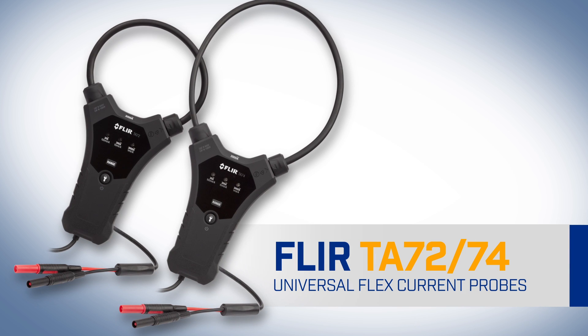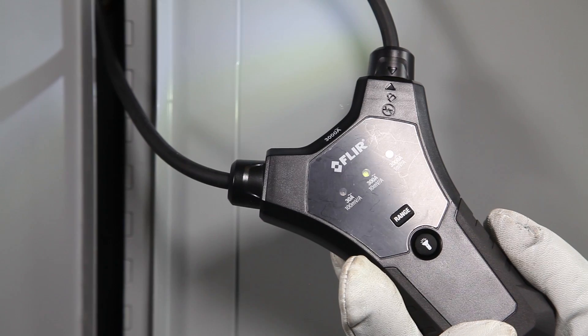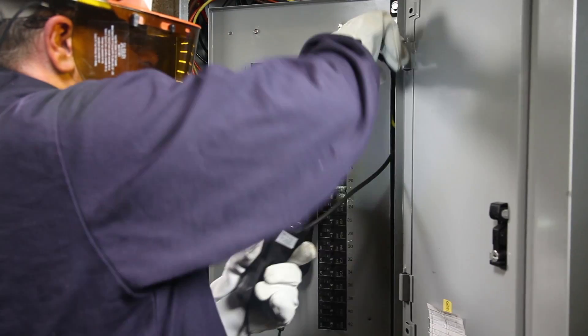The FLIR TA72 and TA74 universal flex current probes. The new ergonomic accessories that add flexibility, speed, and value to your existing meter, so you get the best, most accurate readings.